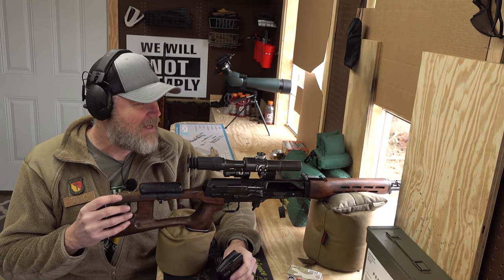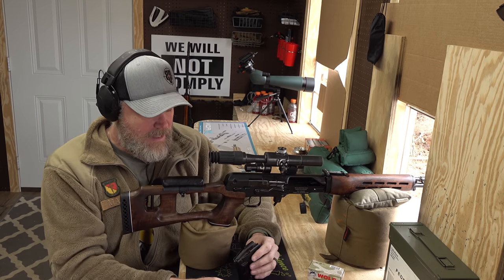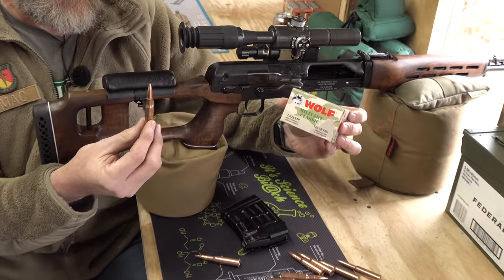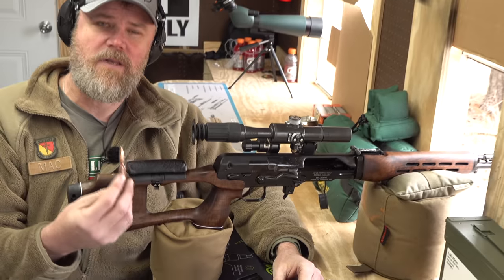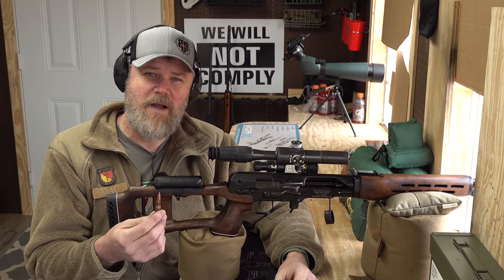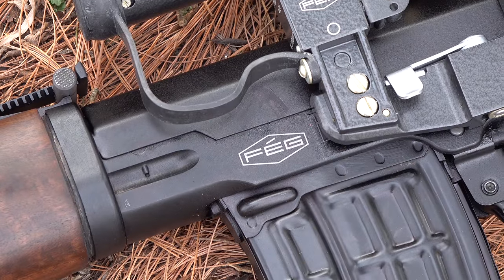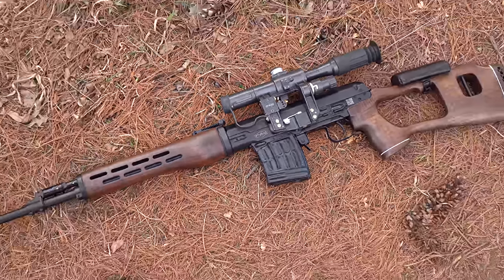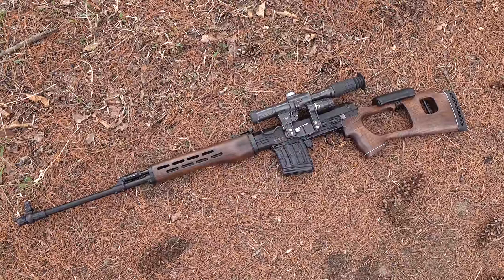We got it zeroed — it didn't require much, mostly elevation changes — and we're going to be using some Wolf 148-grain military ball. The rifles were optimized for use with Russian 7N1 ammunition; I don't have any of that ammo, and when you do find it, it's expensive and hard to find. Rob-ski has said there's some PPU Match out there that his NDM 86 really likes, but I haven't gotten my hands on any given the current market.